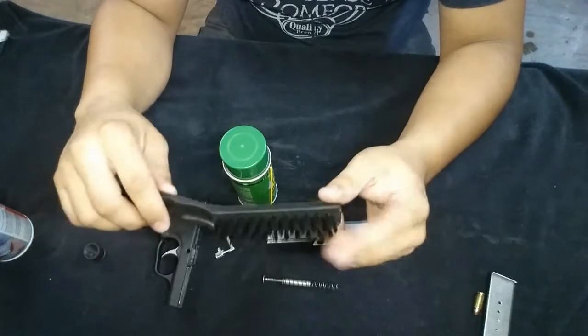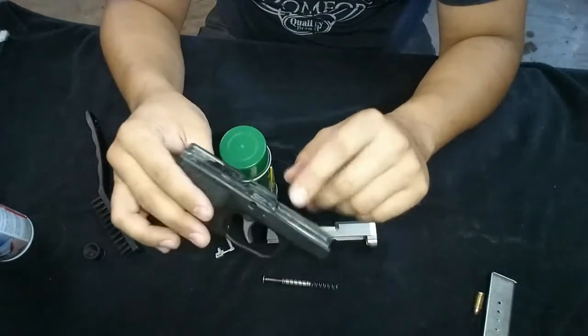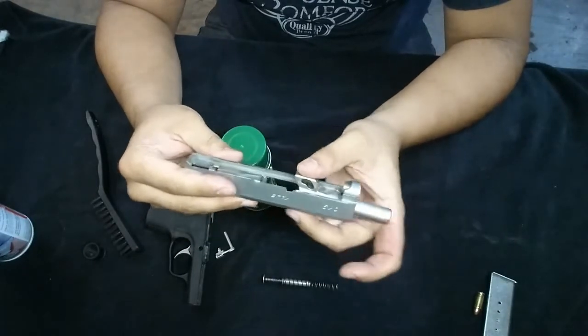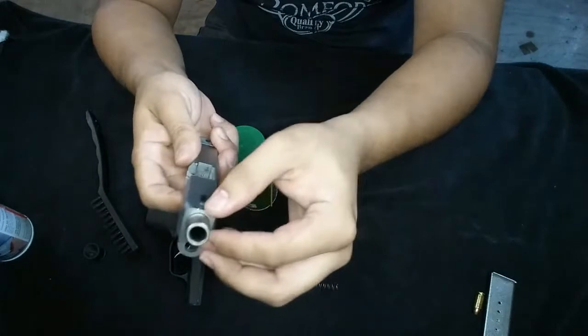I use a plastic brush on all the plastic parts so that you don't mess them up. On the metal you can use a copper or whatever other metal brush you've got because it really doesn't hurt it. Same thing with cleaning inside the barrel.